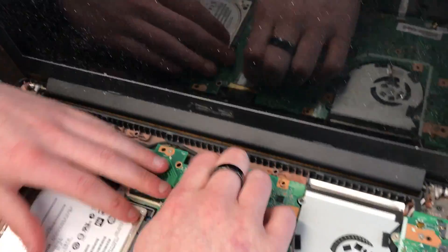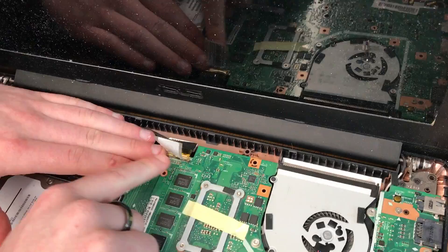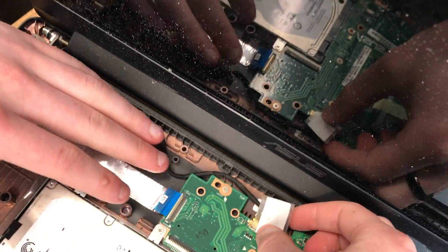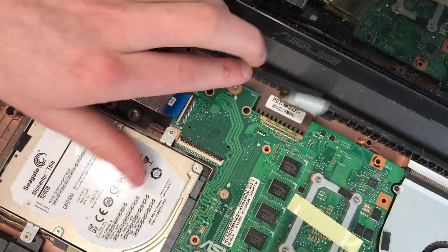So I'm just going to remove the screen cable first. You've got to be careful to remove this tape because you don't want to pull back too much — you're going to rip off the protective sheathing around the cable. So that's out.